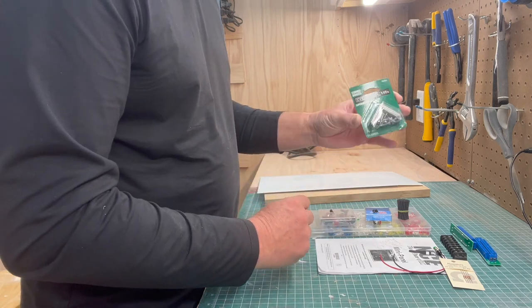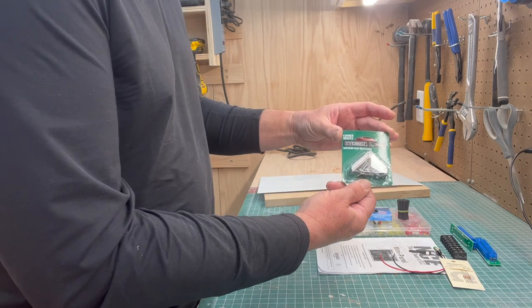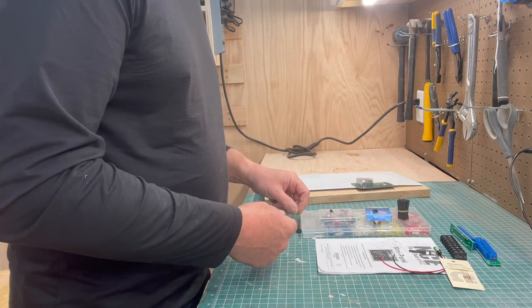I hold the frame together with corner brackets purchased at Home Depot. You'll see how I do that later, but that holds it to my layout.